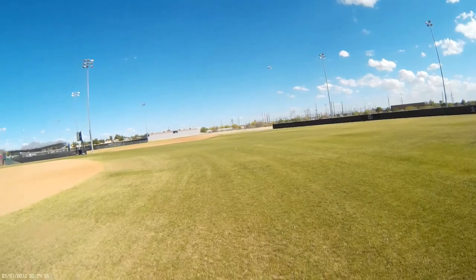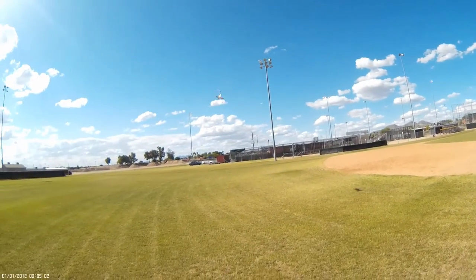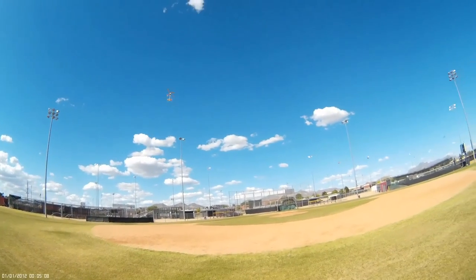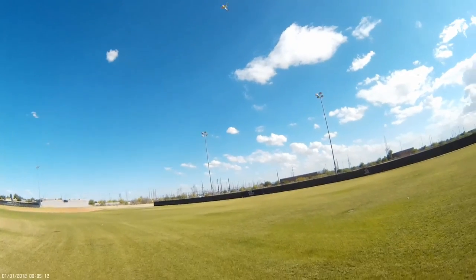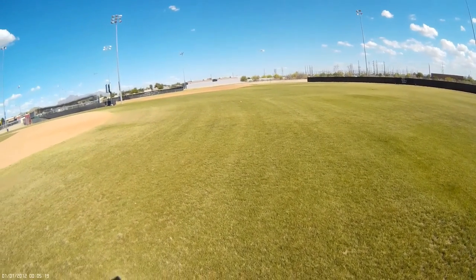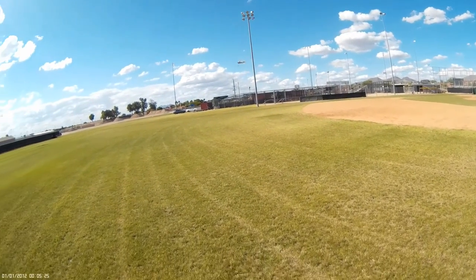Not going too high so we can appreciate the model a little bit better. Right turns nice and easy, as well as left turns. Just keeping it nice and easy up there — don't go crazy on the throttle. You don't need to go too crazy with these things; you've got to use a little bit of finesse.